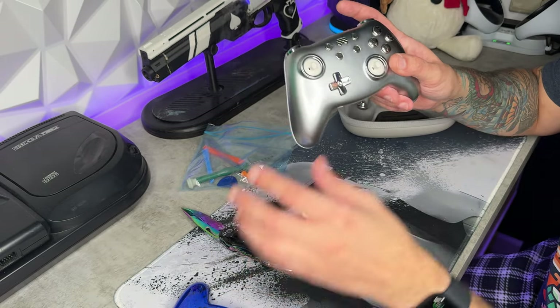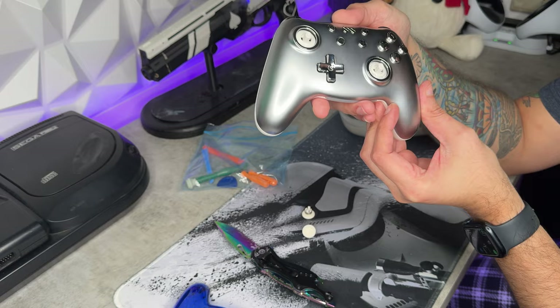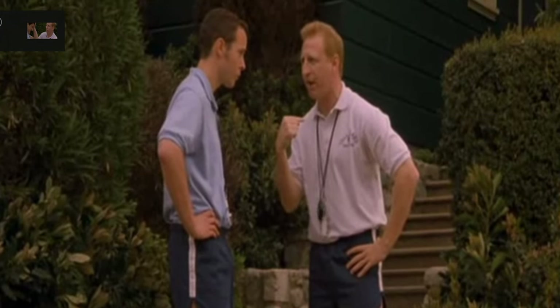The two main selling features on the landing page for this controller are the customizable RGB lighting and the mag case. But I just cannot get this stock faceplate off — I actually damaged it a little bit with a knife, unfortunately. I've reviewed a multitude of controllers with swappable faceplates and I just can't get this one to swap. I'm very angry right now.